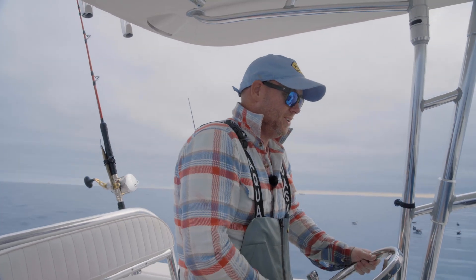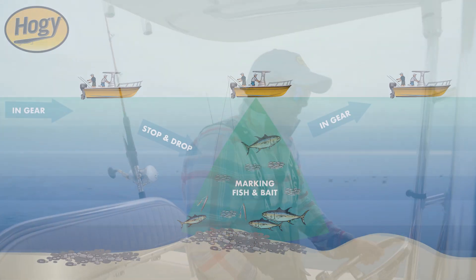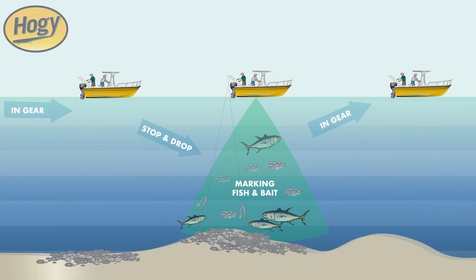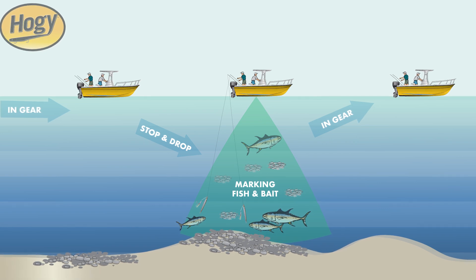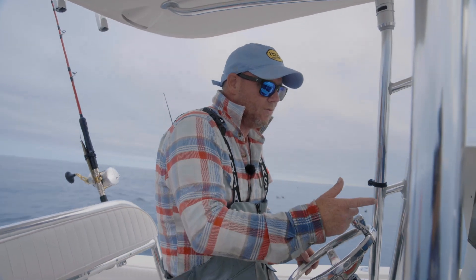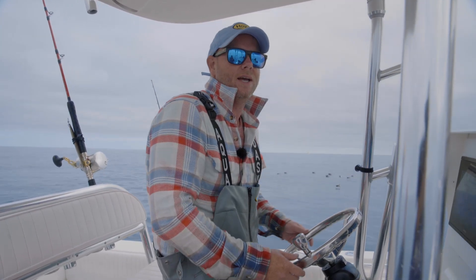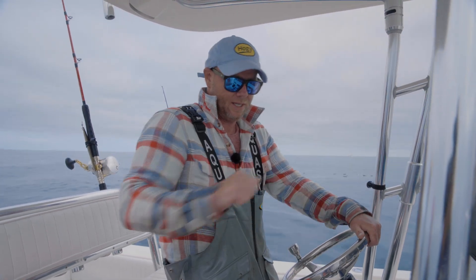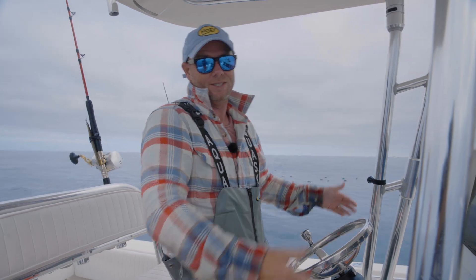The approach we're doing today is what I call the search and drop — just idling along. Basically what I'm doing is steering near the birds, the whales, the life, and I brake for tuna. I'm watching my fish finders. I got a high frequency, a low frequency, and my side scan going. When I see the fish finder light up with targets, I'm going to take the boat out of gear, give it a little check in reverse to stop the boat, and we're going to fire those jigs down.